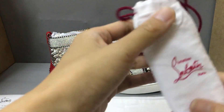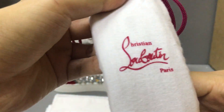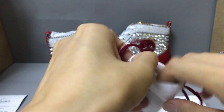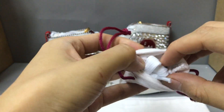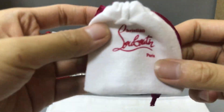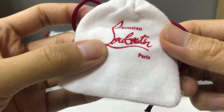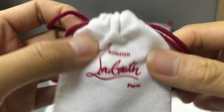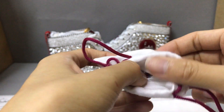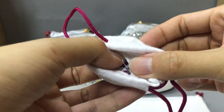There are two small dust bags and two big dust bags. The first dust bag brings the logo, and the inside comes with a pair of laces. The other small dust bag also brings the logo, and the inside has some struts.